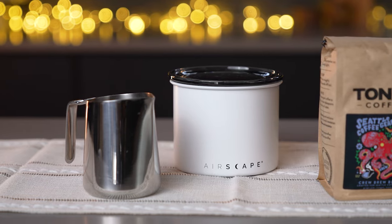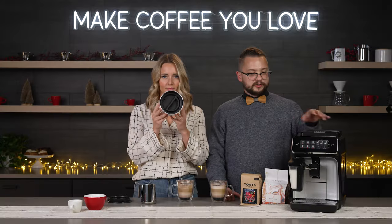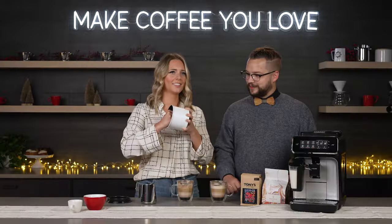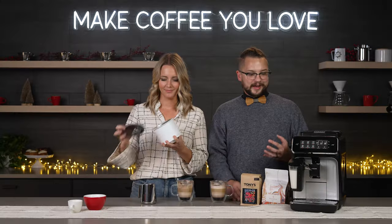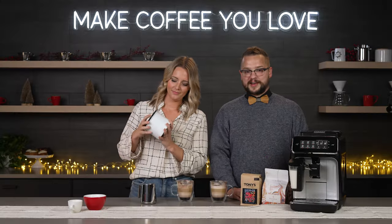Up next we have the Airscape container. This is a great coffee storage container, particularly paired with this machine if you want to have a decaf hold bin on the side. It creates a super tight air seal to keep the coffee fresh for longer, and you pair it up with this machine to keep your decaf nice and fresh.